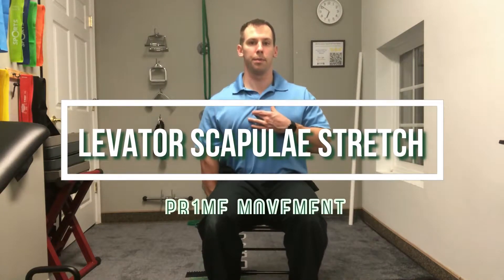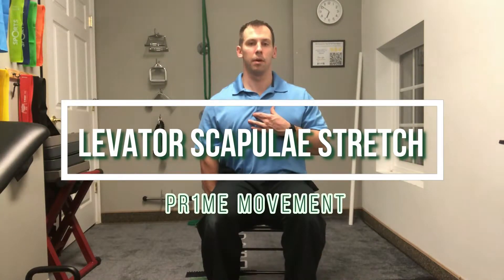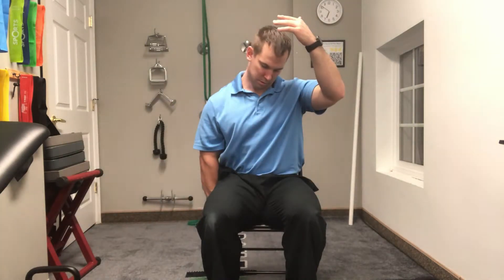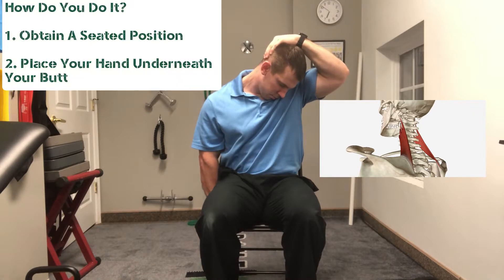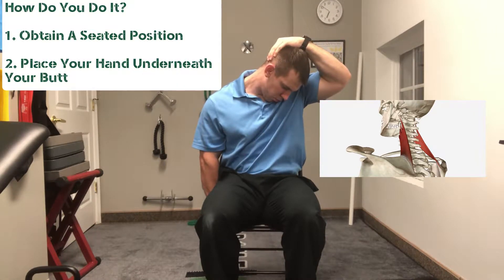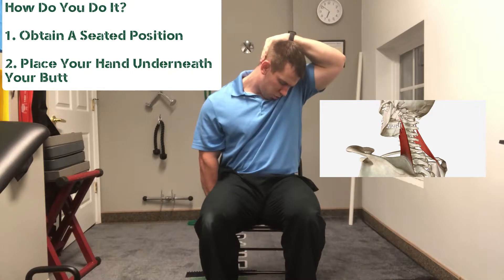Let's get right into how to perform a proper levator scapula stretch. Some of you are going, what the heck is that muscle and how do I stretch it? Take a look at that muscle on the right side of your screen — that's the muscle we're stretching out.